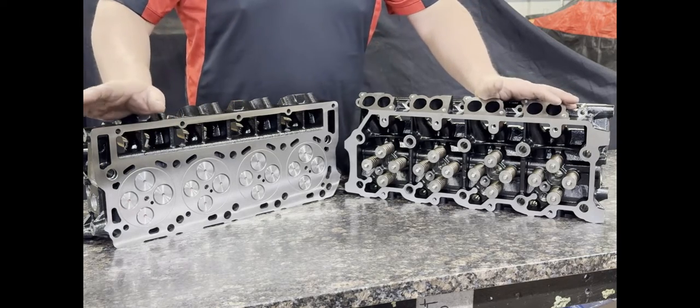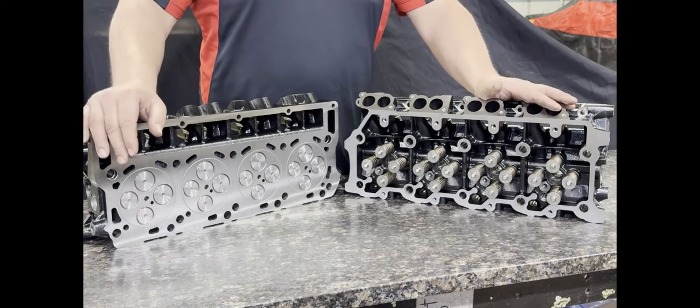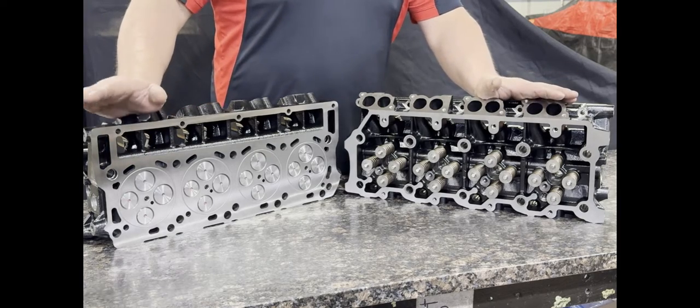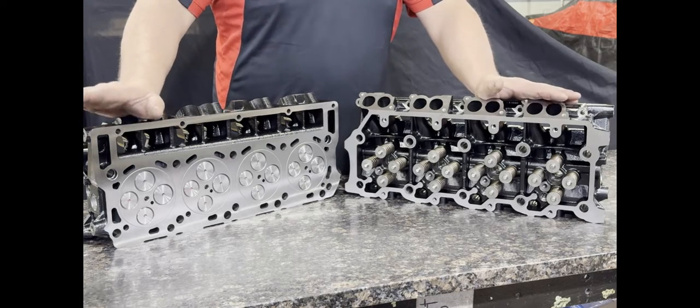Our average lead times — these are usually in stock. We strive better than most in this industry to keep these on the shelf, ready to ship. Sometimes we do get backed up, but it's usually a maximum of three to four days before they ship. We always try to keep these in stock.